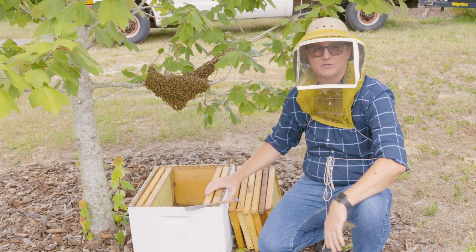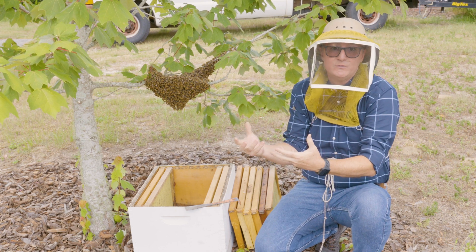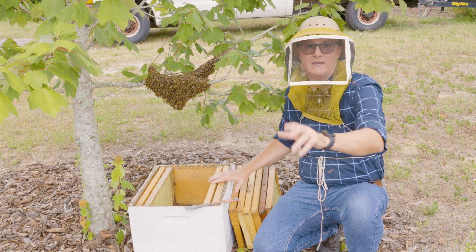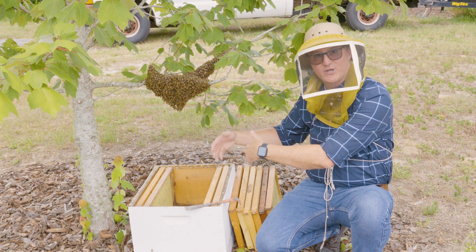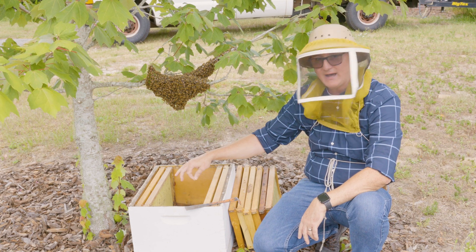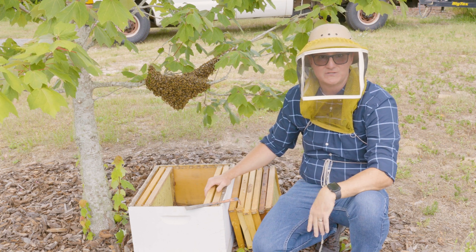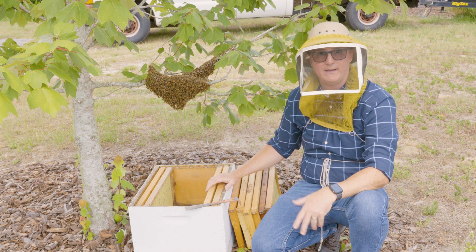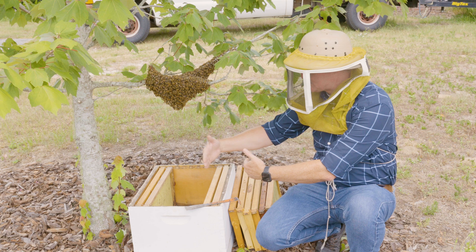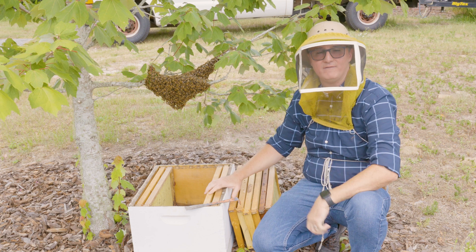A lot of beekeepers will shake the bees into the hive and then comb through those bees to look for the queen, because one of the things to remember with swarms is they want to move to a new nest site. Occasionally when you shake them into a new hive body they might swarm again instantly within a few minutes. If you're able to go through that cluster and find the queen, you can cage the queen, put her in the hive, and the bees will remain. You release the queen a few days later and life is good.